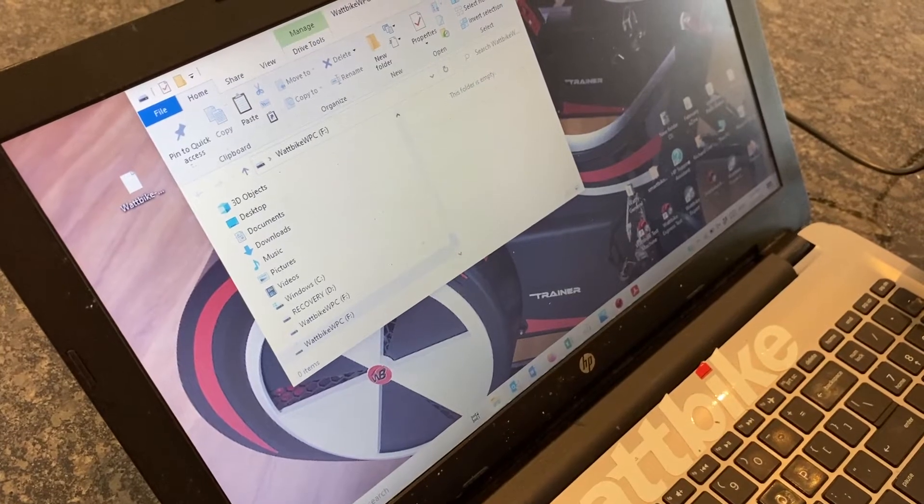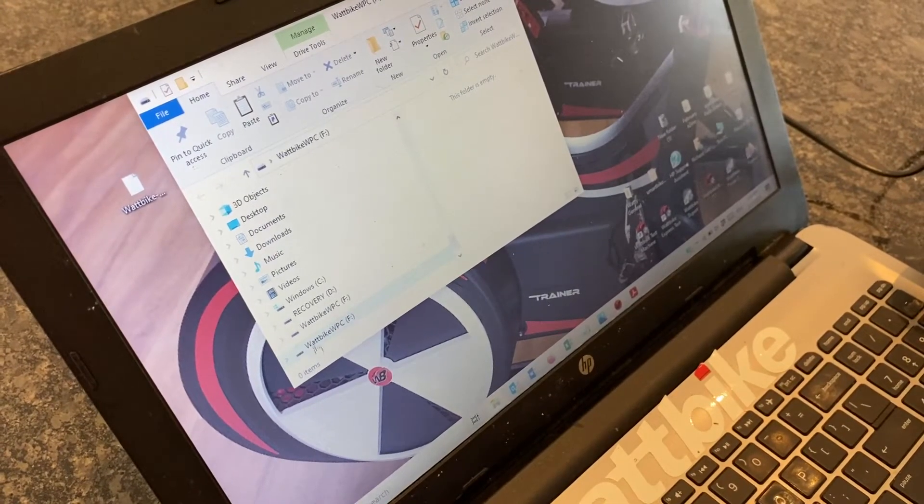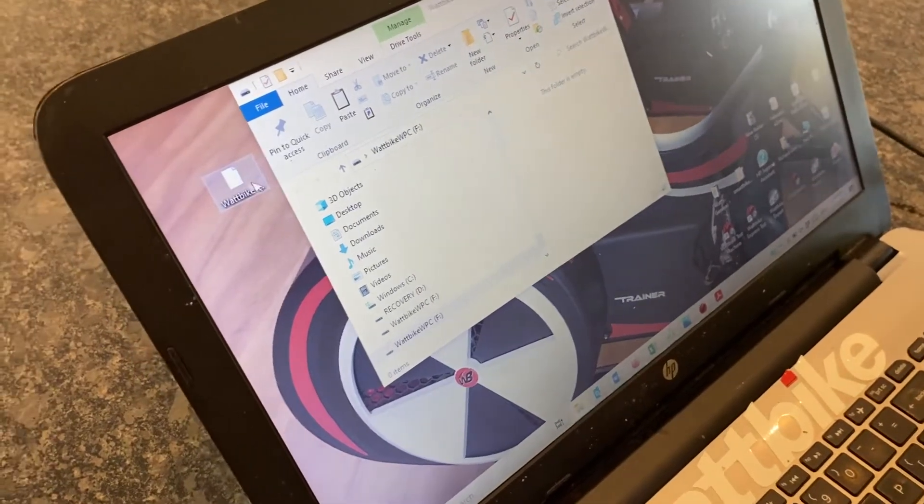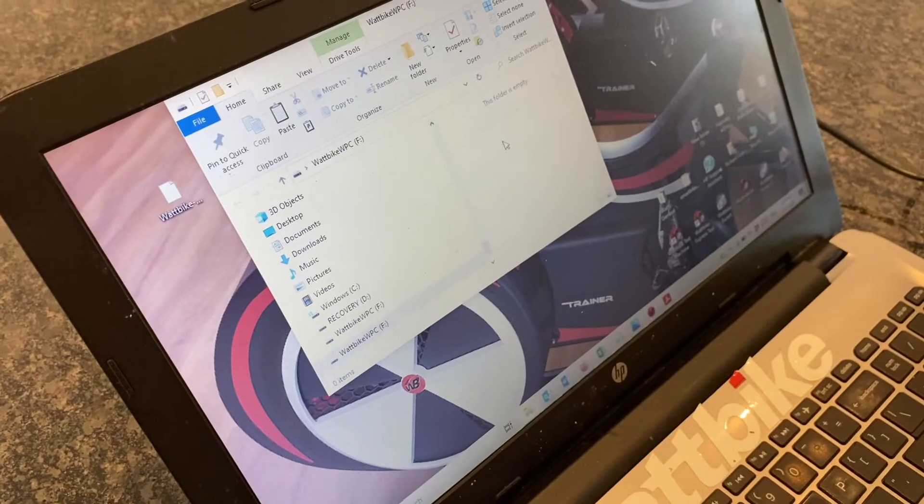There's currently no firmware in the Wattbike. The Wattbike monitor is effectively an external hard drive. Grab the version of the firmware that you want and pop it into the folder.